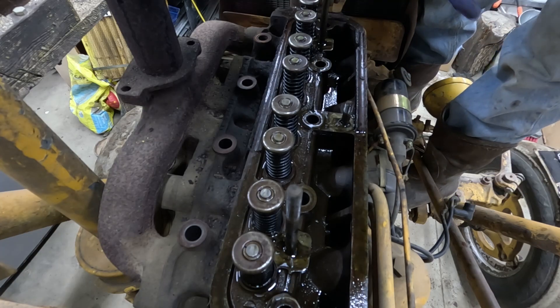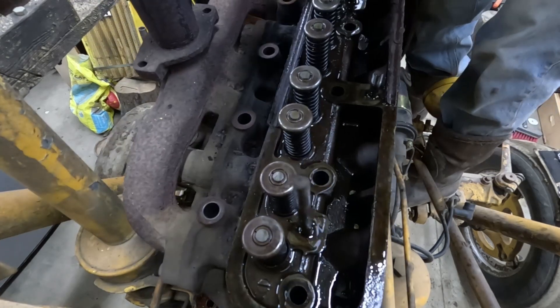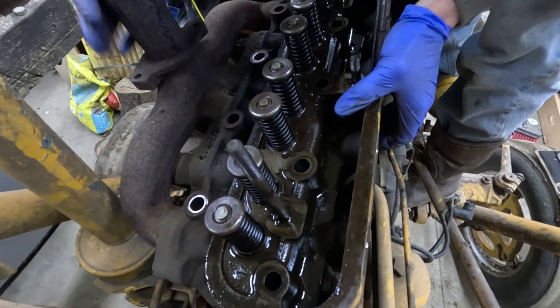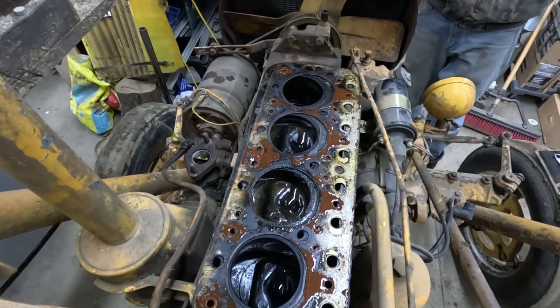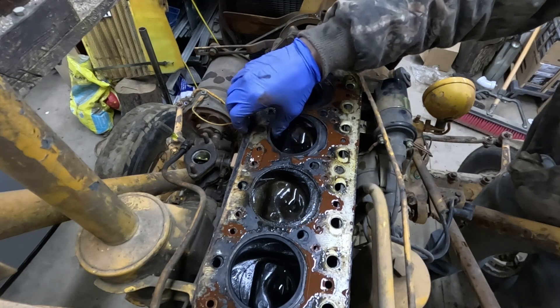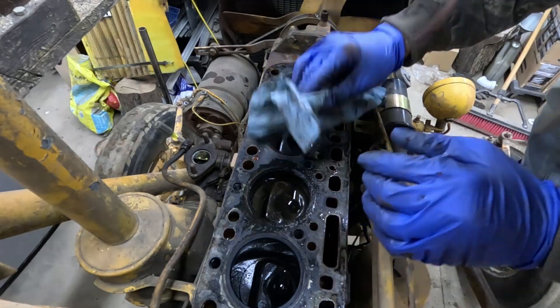I pulled the spark plug wires as well. Yeah, it looks kind of bad — oh, it's so heavy. It doesn't look too bad in here though.